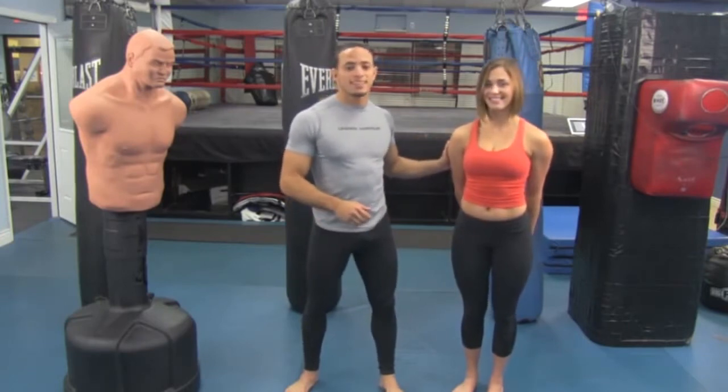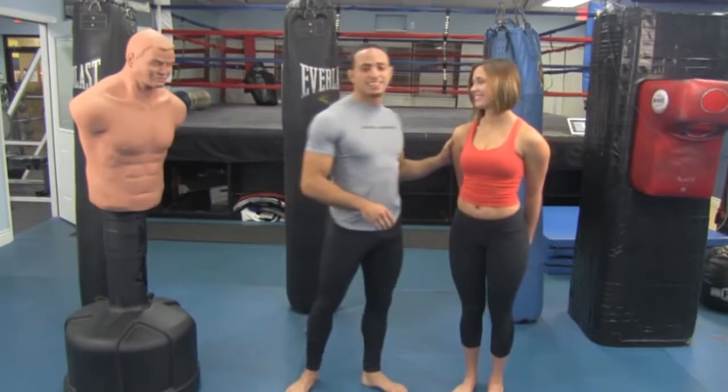I have Angela here. She's going to help demonstrate. She has very little experience — pretty much none. I'm teaching hooks and uppercuts right now, so if she can do it, you can do it. So we're going to get into our hooks and uppercuts.